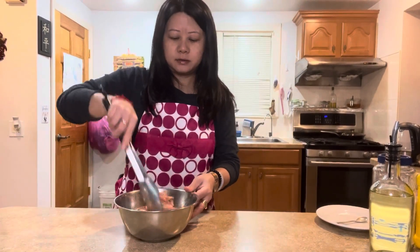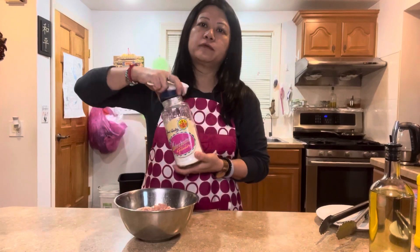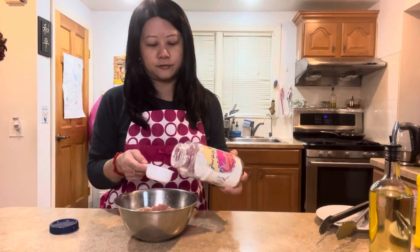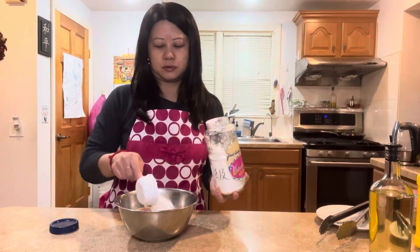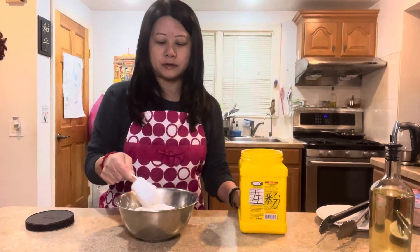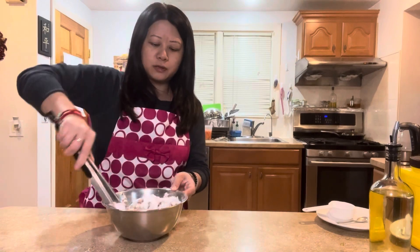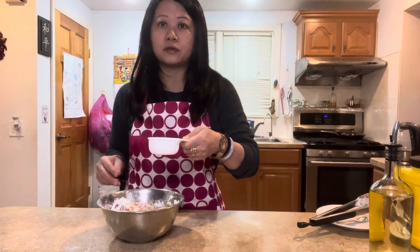We're going to add the flour coating. I use water chestnut powder — a third of a cup. This will make it very crispy. You can find this in the Asian supermarket. If you don't have it, use all cornstarch. So I do a third of a cup of water chestnut powder and a third of a cup of cornstarch. This is going to be a wet batter, so add a third of a cup of water.